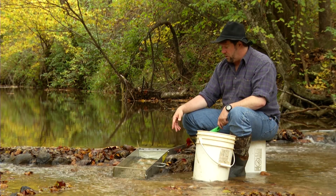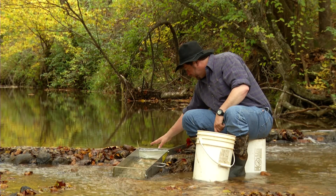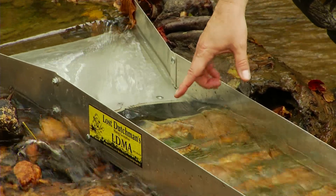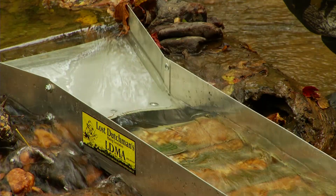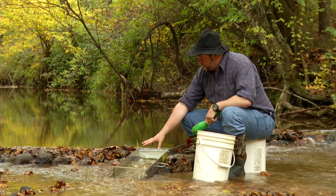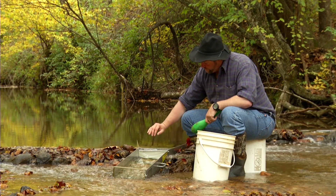It doesn't take a gasoline motor — it's pretty simple. The principle is the gold traps inside here, and the light stuff washes on out with the water. It's got this raised matting in here as your first stage, and this area where you drop your material in, your gold settles out to the bottom, and then you've got some indoor-outdoor carpet with riffles in it, and some metal screen down here, all to get your gold to trap.